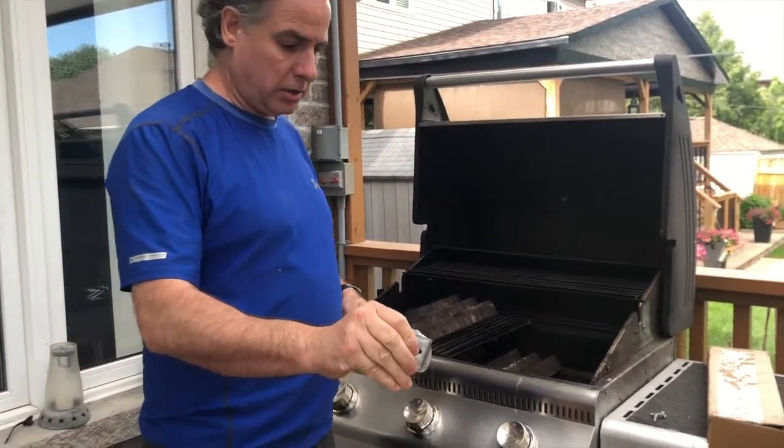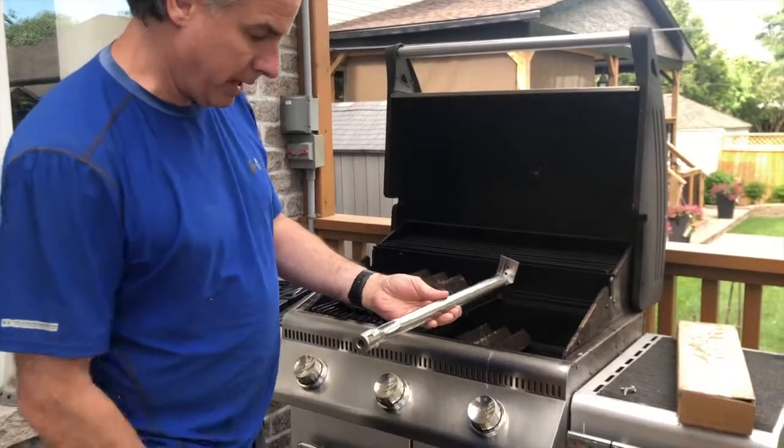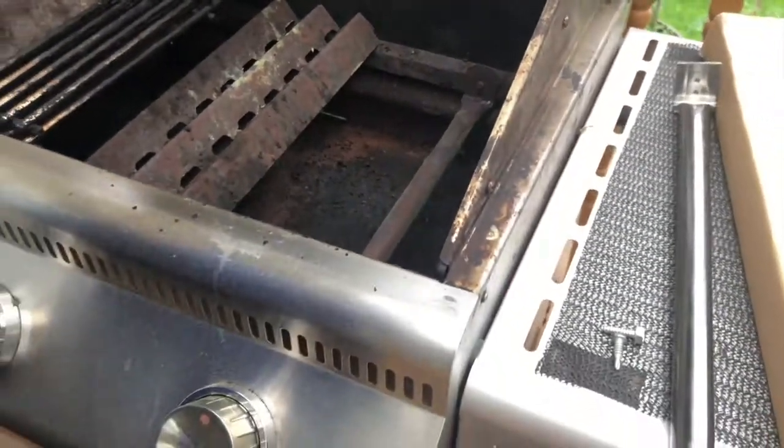I'm going to tell you a little trick here. I know it's the right size — measure it, make sure it goes into this burner right over there. I'm going to take this current one out.